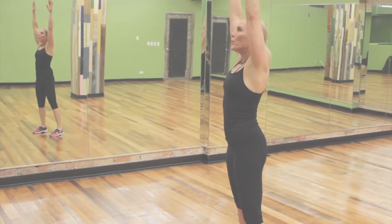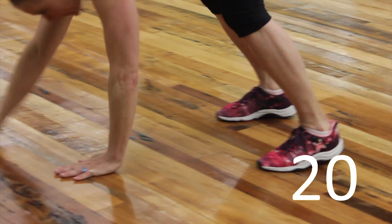Let's rest for 10, 9, 8, 7, 6, 5, 4, 3. Inchworm again, let's go.